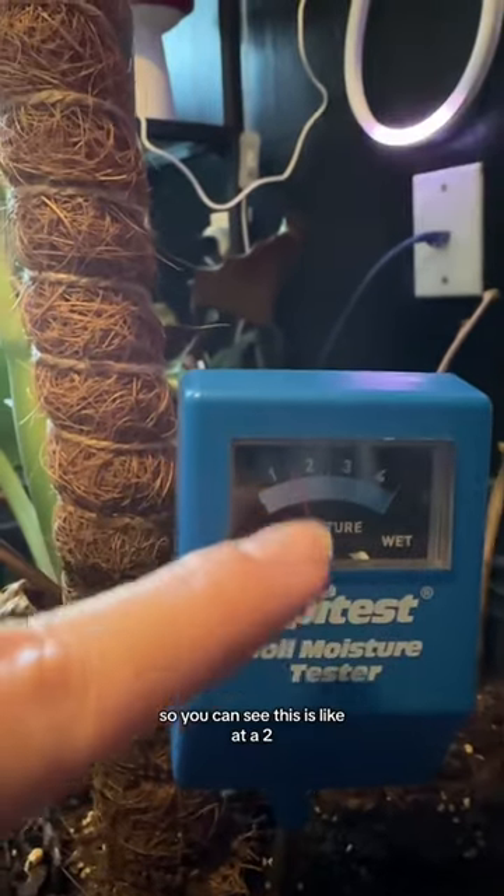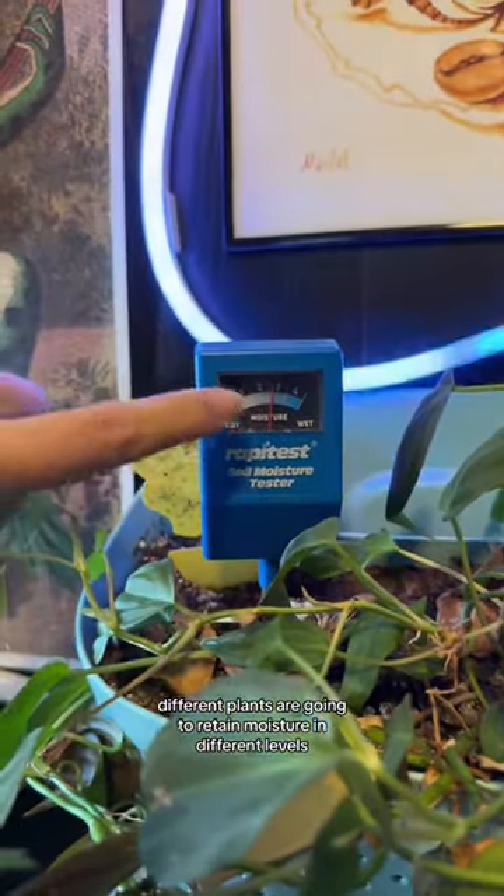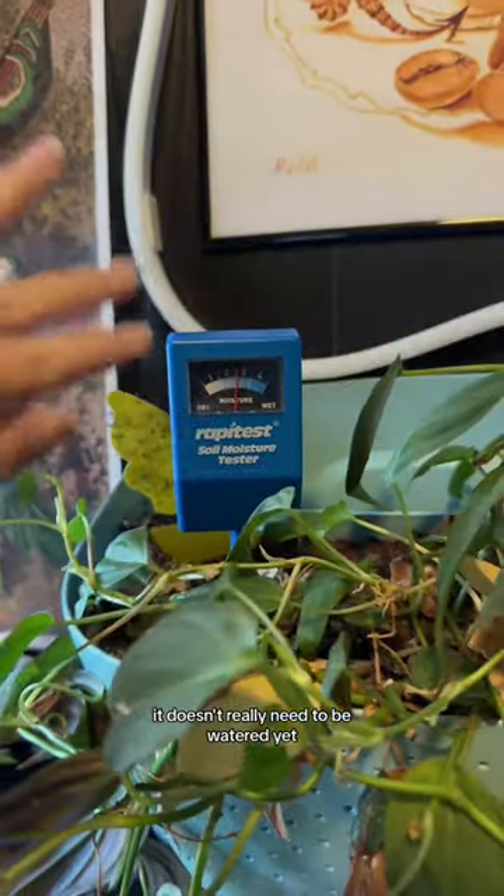So you can see this is at about a two, which means I haven't watered it in a while. This one's at a three — it doesn't really need to be watered yet.